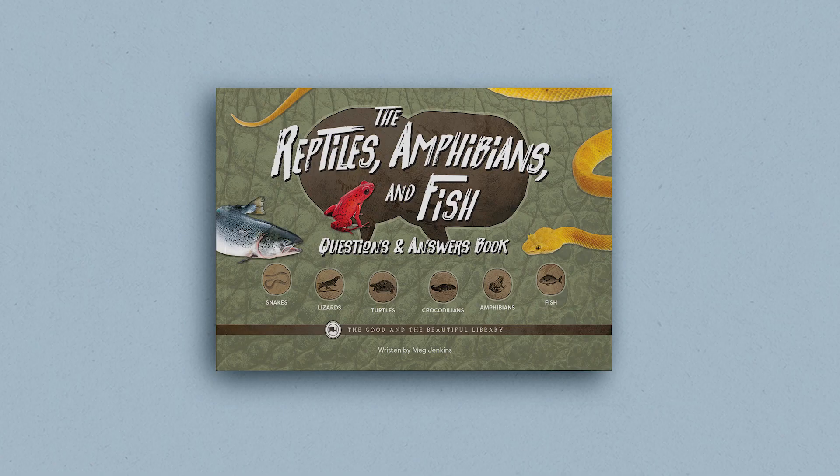Your seventh and eighth graders may also enjoy reading the correlated book, The Reptiles, Amphibians, and Fish Questions and Answers book. We hope that all of the nature lovers in your family enjoy the Reptiles, Amphibians, and Fish unit. Do you want to see more? Take a look at some of the other pages from the course book and student journals.